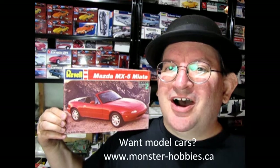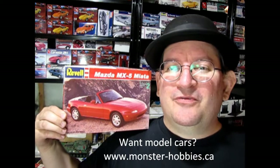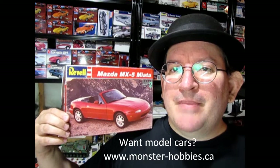Welcome to the official Monster Hobbies YouTube channel! My name is Trevor Urselescu, owner of Monster Hobbies Online, and today we're going to be looking at the Revell 1993 Mazda MX-5 Miata.